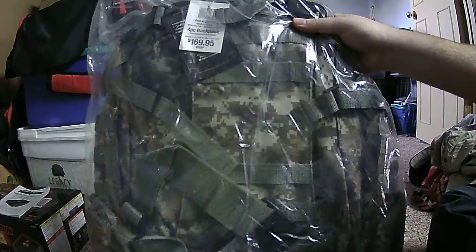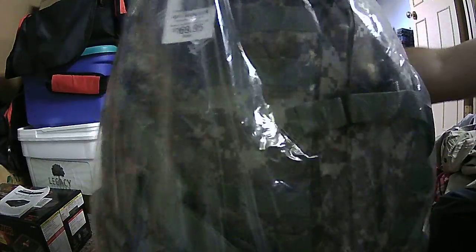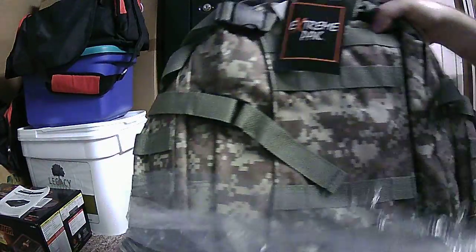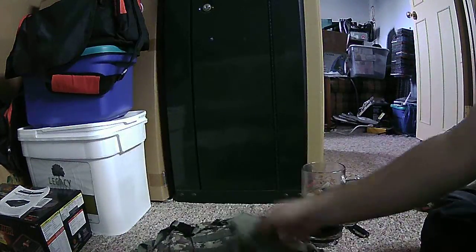This is my very first bug out bag — it is digital camo. I got a good deal on this; regular price is 169 bucks. I think I got this with shipping for about a hundred dollars.